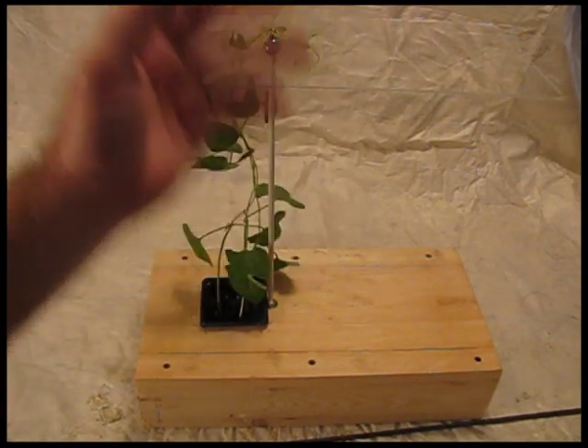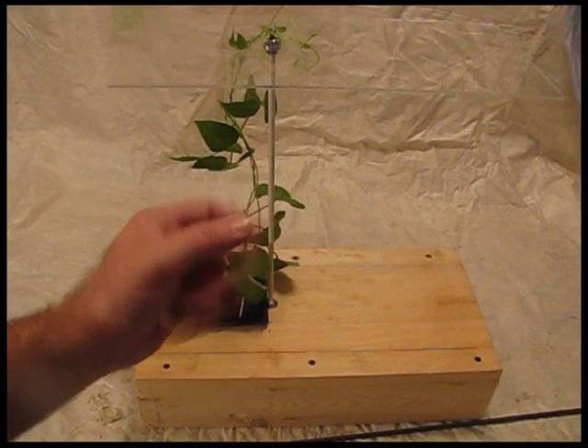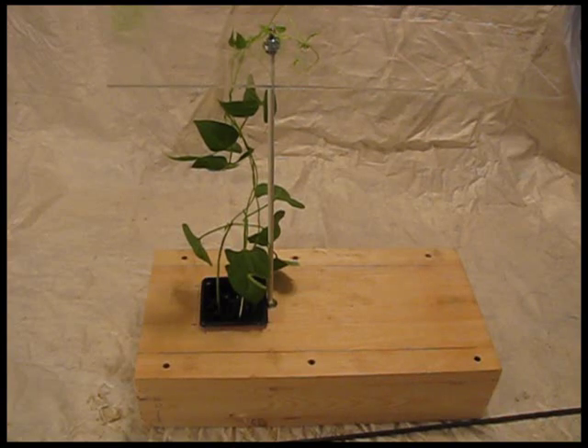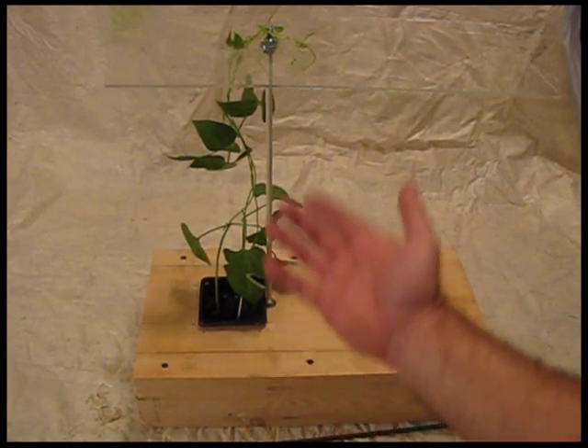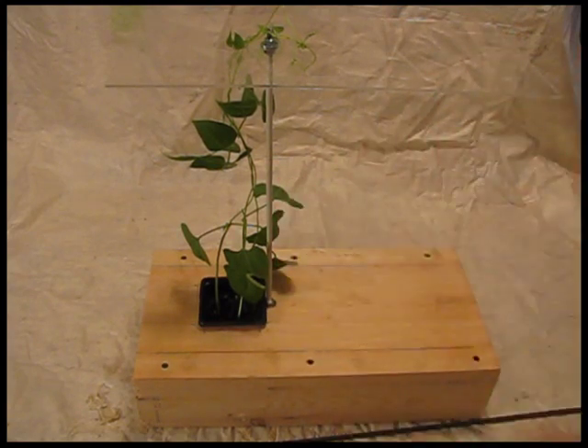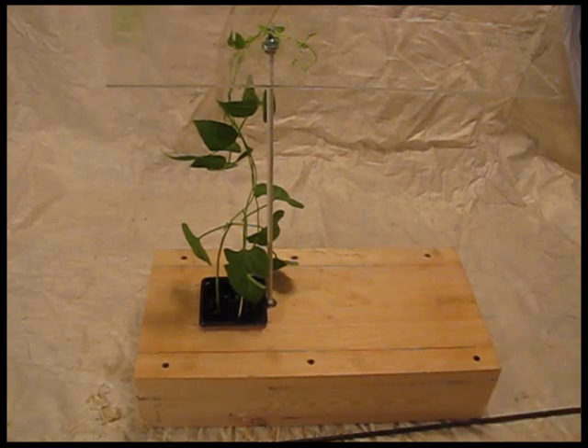This is just a sheet of lexan — polycarbonate. You can use a thin piece of wood if you want, but because this is going to be clouds, I thought it would be nice to use lexan because it will give it a little bit of a see-through look and a little bit of light. So that's it: just some wood, some kind of a rod, a piece of something up here, and your beanstalk. That's the whole structure — it wasn't hard to do; it took me about an hour and a half to make this.